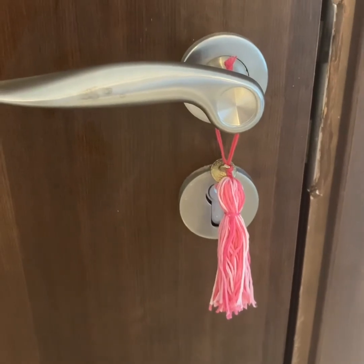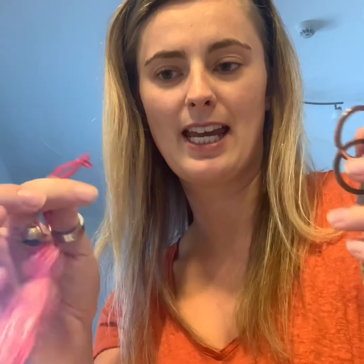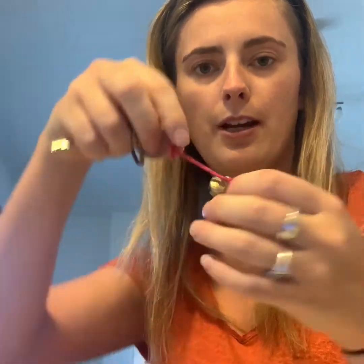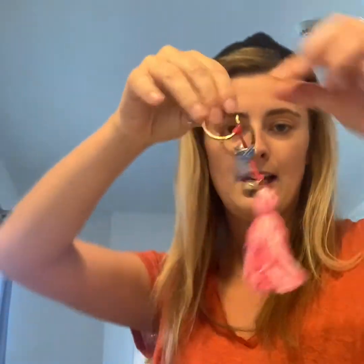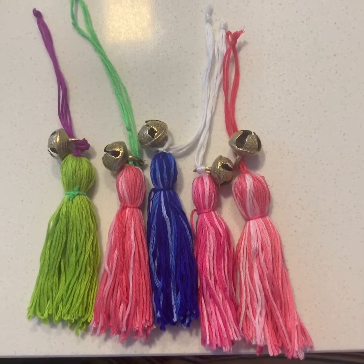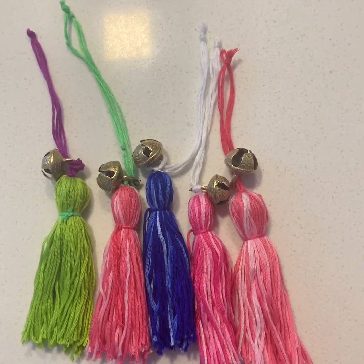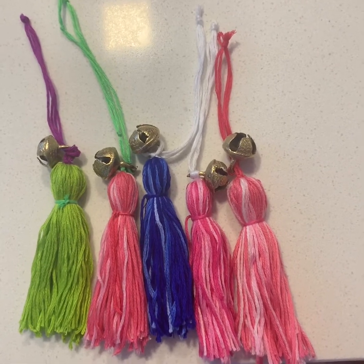You might like to use your tassel as decoration on your door handles. If you'd like to use it as a key ring, simply thread it through the key onto your keys, pull this part like this, then pull the tassels through and pull it really tight. And then you've got a lovely key ring! I've made a few different tassels with different colors and different strings at the top. I've put bells on mine but you might prefer beads, or simply leave it as it is.